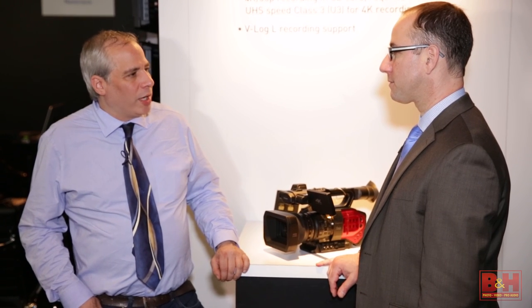Hey everybody, it's Steve from B&H Photo. I'm here with Steve Cooperman of Panasonic, and he's going to show us the new DVX200.